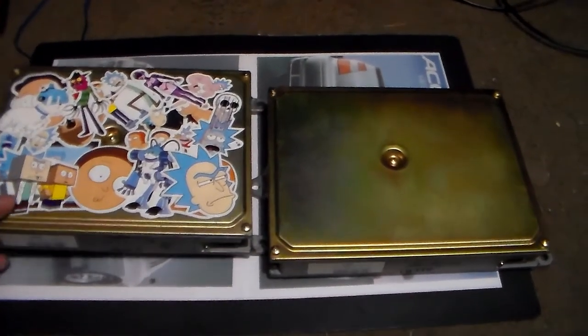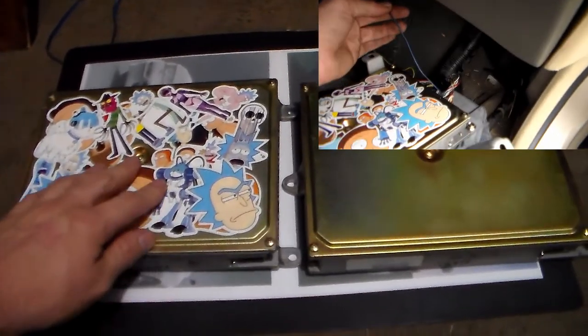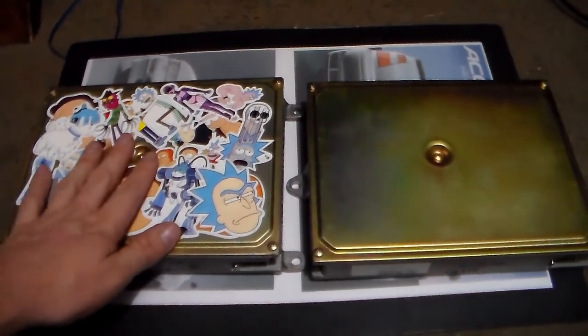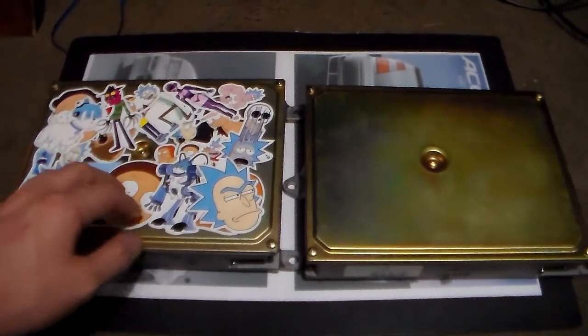If you've seen my other videos on my 94 Accord Wagon, you'll recognize this computer. This was the VTEC computer that I got to do my VTEC swap on my car with. This computer seemed like it was fine at first, but it turned out not being a good computer — it had some problems.